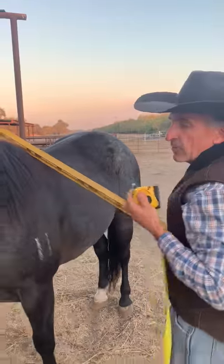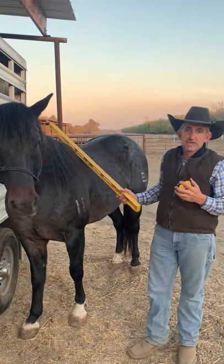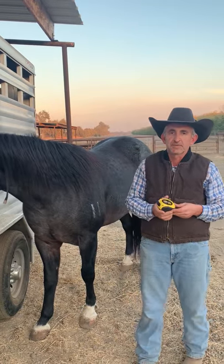Hands are counted in four inches, so it would be 15-1, 15-2, 15-3, 16 hands. Starting over: 16-1, 16-2, 16-3, 17 hands.